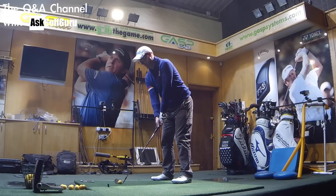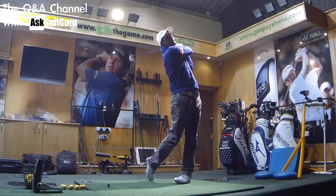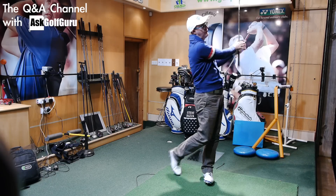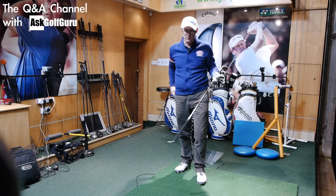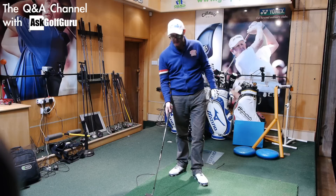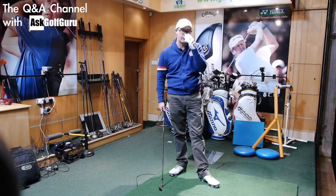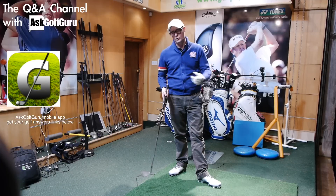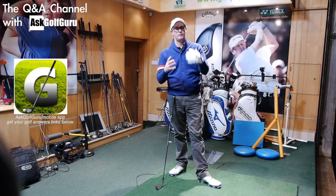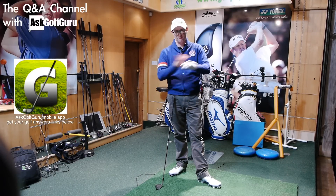First thing: long irons are hard to hit. If it's the choice for me between my hybrid and my four iron — and my clubs are strong so my four iron is like a three iron really — then often I'll use the hybrid instead. Certainly if the lie is slightly iffy, or if I'm a bit nervous, or the ball's below my feet or whatever, because I find the hybrid easier to connect with than the longer iron. Just fact, I just do.